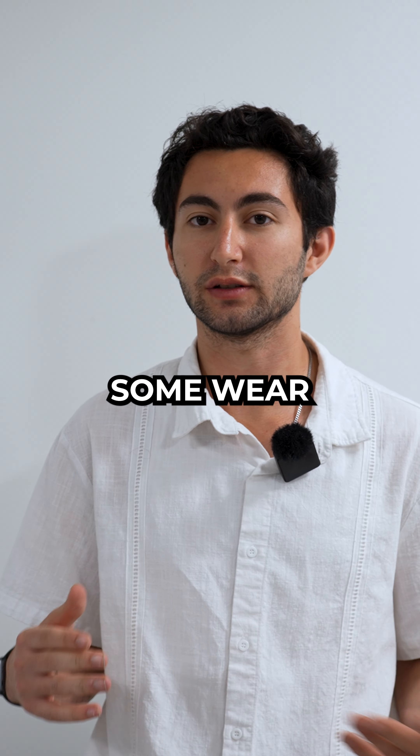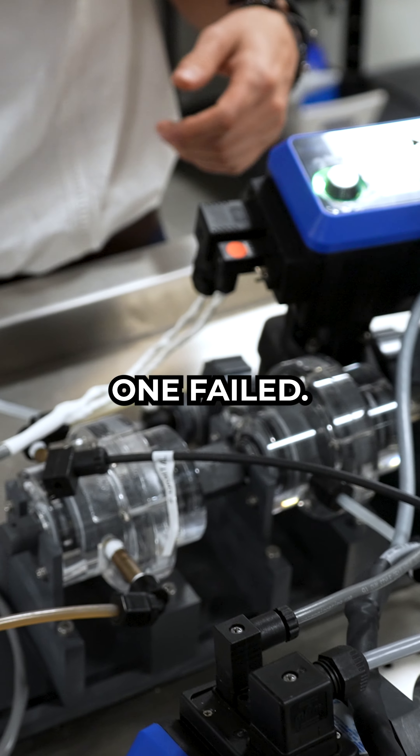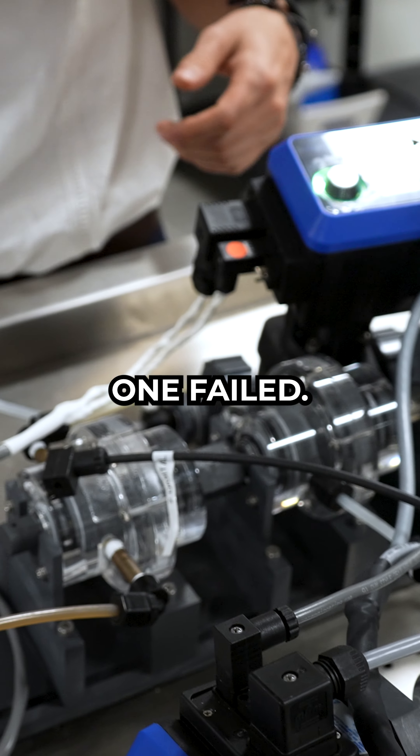We run the test for the whole cycle of the day, and it just rotates at 90 degrees. This is to actuate like what would happen if the valve would open 90 degrees, so it's giving it some wear and tear. Because they're acrylic, we can see — okay, this one ripped, that one failed.